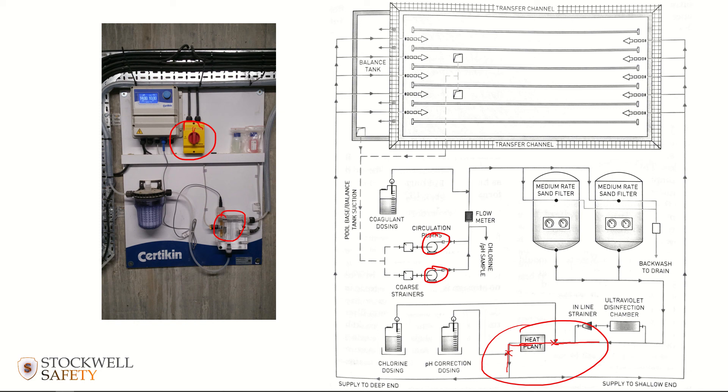Don't turn the chemical dosing back on until you're ready to leave the plant room after finishing the backwash. Bookend the activity: chemical dosing off first, do your backwash, re-establish circulation, then turn chemical dosing back on. This makes it habitual and easier to remember. The same applies if a power surge trips the circulation pumps — make sure you aren't in a situation where chlorine and acid are both continuing to be dosed.